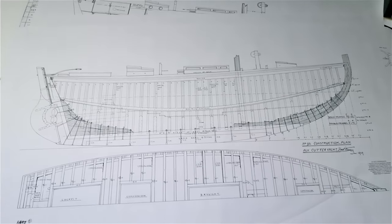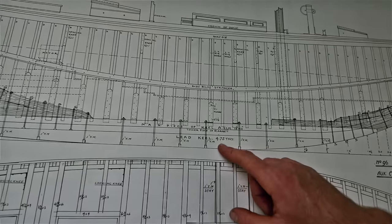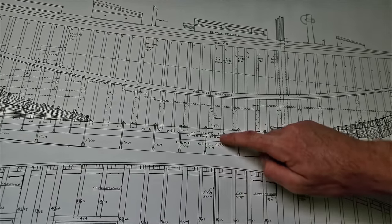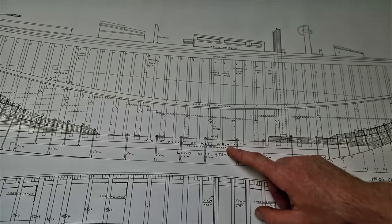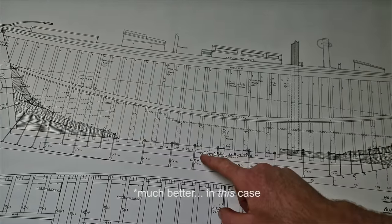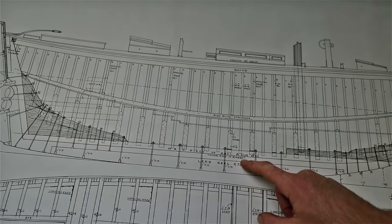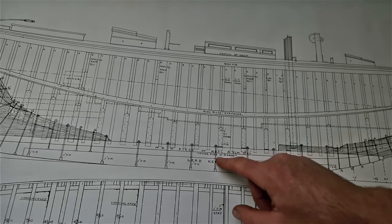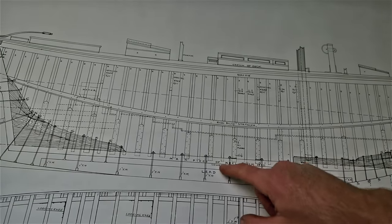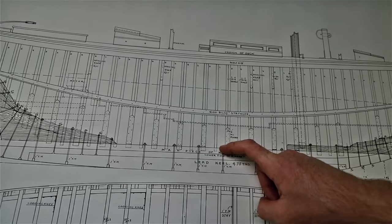Looking at this construction drawing — the lead keel is the bottom part, and above that is the keel timber. It's written as elm here but is in fact teak, which is much better. This line where it says "lower edge of rabbet" is where the first plank, or the garboard, is notched into the keel timber. The garboard extends from that line up to just above the keel timber — and that's the plank I'm going to be taking off.